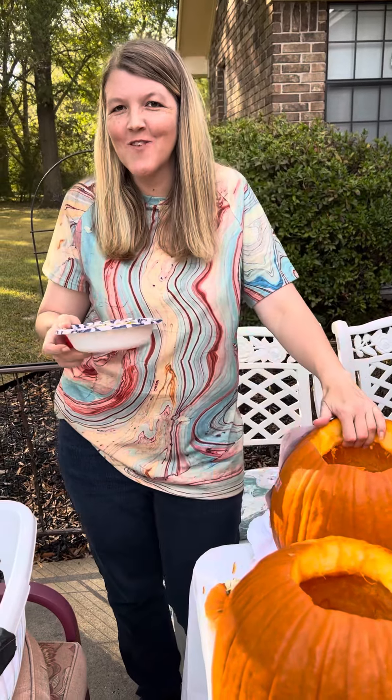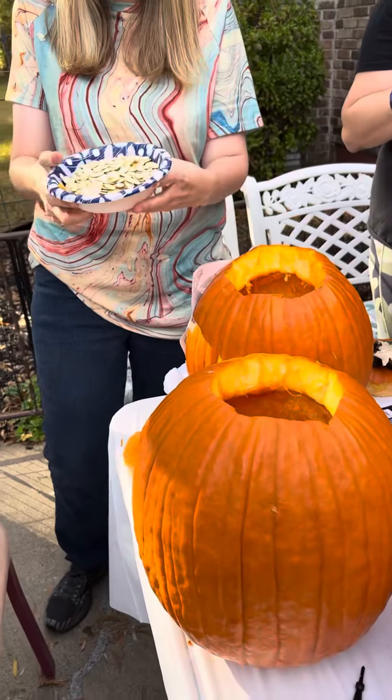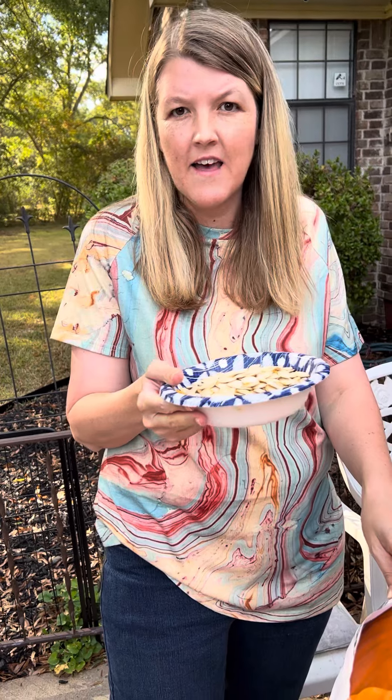Hi everybody. I'm carving a pumpkin at my brother and sister-in-law's, and it's for my mom's birthday. I've got some seeds here, and I'm going to give half of these seeds to my sister. After I give the seeds to her, I'll have half left, and I'm going to use a fourth of them to make a sweet pumpkin spice type of seed.